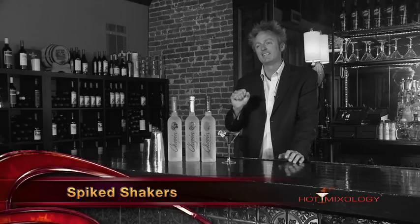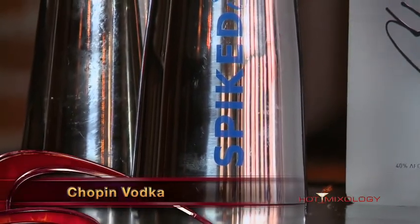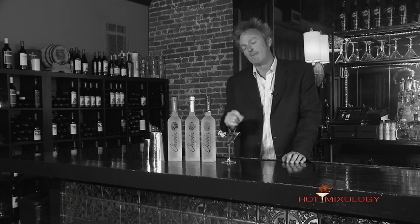What I did today starting out the shaken not stirred episode: I took our Spiked Shaker, put ice in there, put some of the Chopin potato vodka into the shaker, and shook it up real good. With the spikes in the bottom of the Spiked Shaker, it emulsifies that ice and really mixes well with the Chopin Vodka, making that creamy finish just perfect. Put it into a chilled martini glass, added a little lemon twist, and it's just a perfect Chopin martini right here on Hot Mixology.